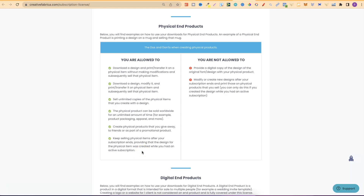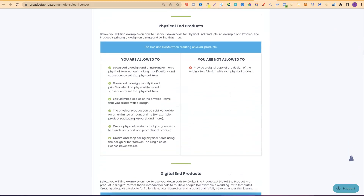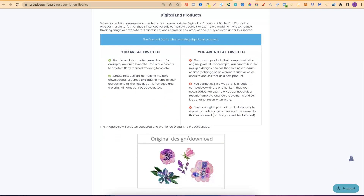If you download a bunch of items with your subscription then stop your subscription, you can't go on to create more designs. What you are not allowed to do is modify or create new designs after your subscription ends. Now if we go over to the single sales license, we can see it's a little bit different. You can create and keep selling physical items using the design or fonts forever, because you paid for the single product and it didn't come under that subscription. Now going back and down the page a little bit, this is another key point — digital end products.